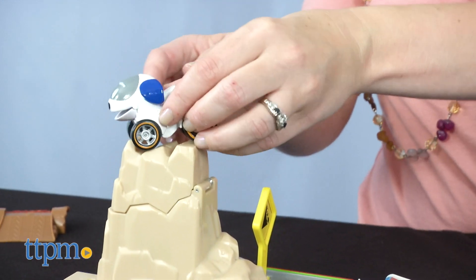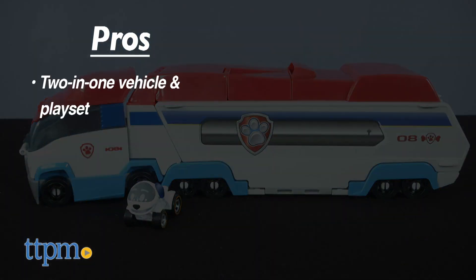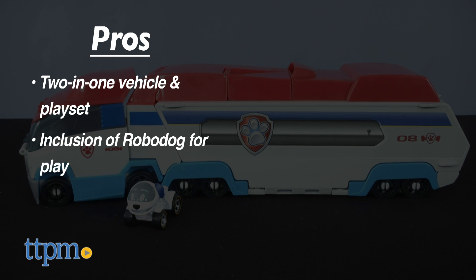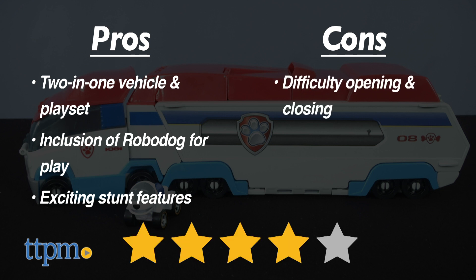What do you guys think? Which stunt feature is your favorite? Tell me in the comments. The pros are the 2-in-1 vehicle and play set feature, the inclusion of RoboDog for play right out of the box, and the exciting stunt features. The only con is the difficulty opening and closing, but I give this 4 stars.